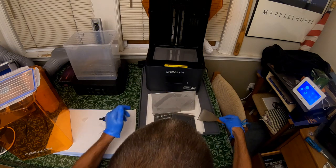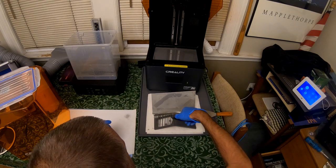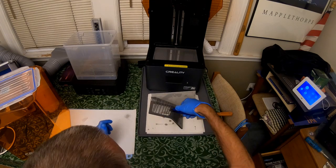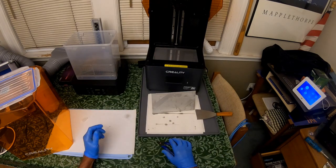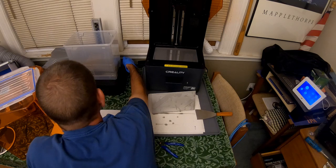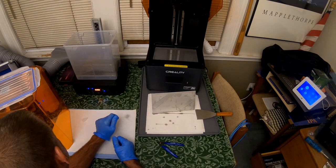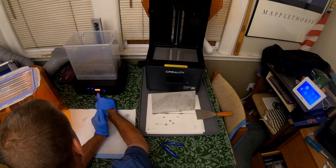All right, there's the second one. So let me turn this on. I got it set to wash. I'm going to set it for five minutes.